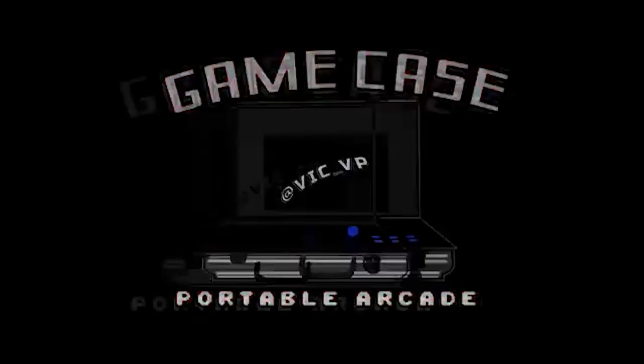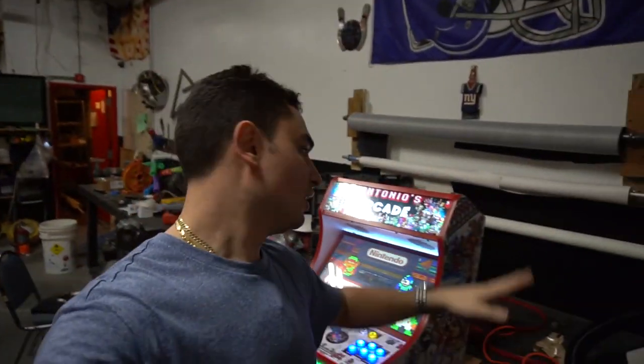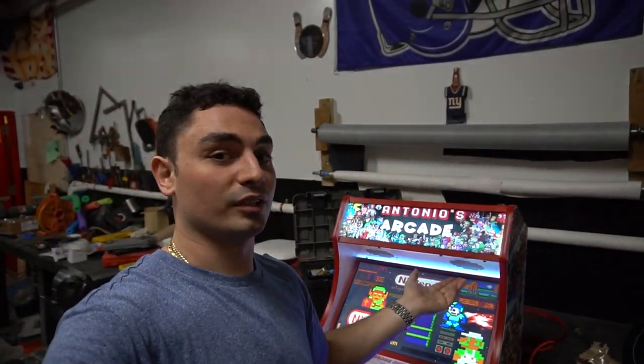What's going on guys, VicVP back with another Game Case Arcades video, and this one's a little bit special. We got a bar top with custom graphics — Antonio's Arcade. If you remember, I did have a customer named Antonio. He came in wanting two bar tops — one for him, one for his friend. He bought the one for his friend and wanted one a little bit more unique and special. He didn't like the plain no-art bar top, so he had a special request for a fully custom bar top. Before we go into the details, we shot a promo video — check it out.